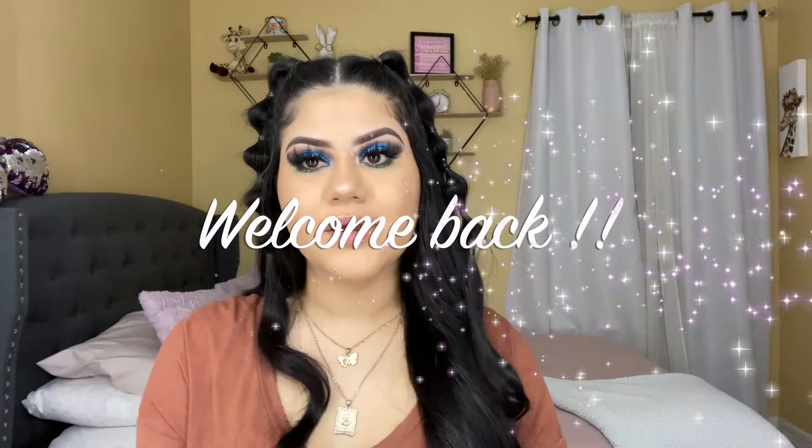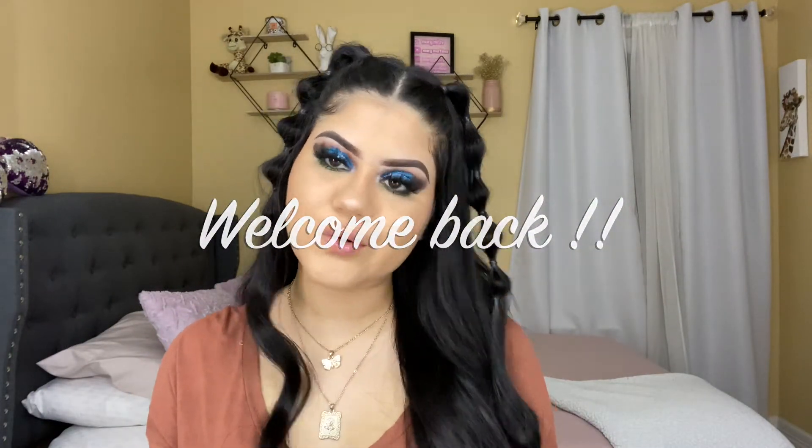Hello guys, welcome back to my channel. My name is Mari Martinez. For those who don't know me and for those who already know me, I hope you guys are doing all right. For today's video, I created this beautiful Christmas makeup look — so easy to create with glitter. We all love using glitter with our eyeshadows. If you are new to my channel, please don't forget to subscribe to see more videos. There's so much content coming soon. If you want to see how I created this look, please keep on watching.